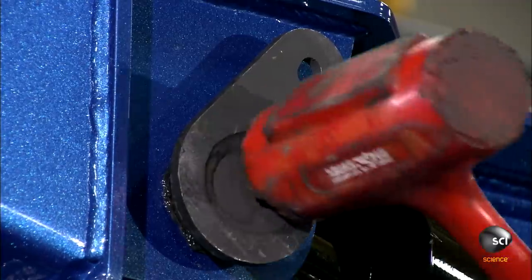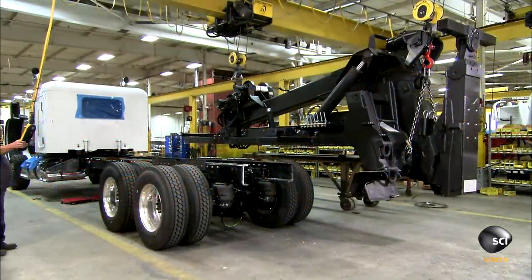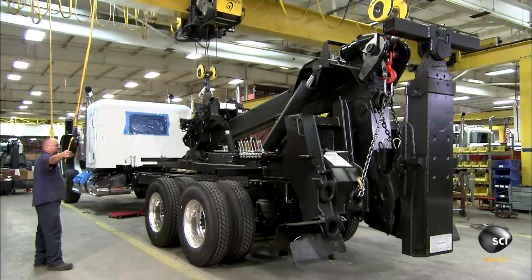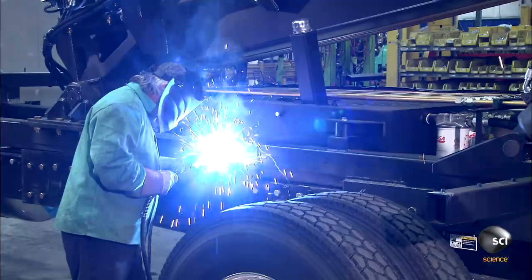Workers also attach the underlift at the back and the four stabilizing outriggers underneath. This completes the towing and recovery unit. They then attach it to a pre-built truck — steel mounting plates are bolted to the truck's frame, and the towing and recovery unit is welded to those plates.